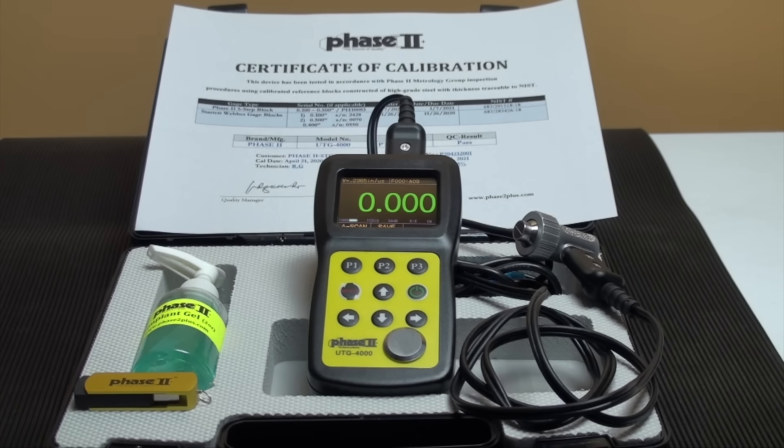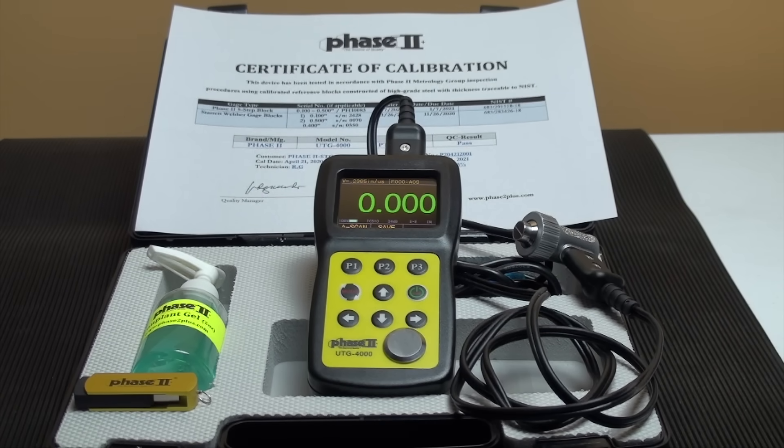The technology incorporated utilizes a simple ultrasonic dual-element transducer that transmits and receives sound waves. Generally, the velocity of sound through the material to be tested is a known value and is supplied via chart in the operation manual. In the case of the UTG-4000, we have preset the unit velocity to read steel, which matches the material of the built-in test block. You always have the option to manually preset the velocity of any material.